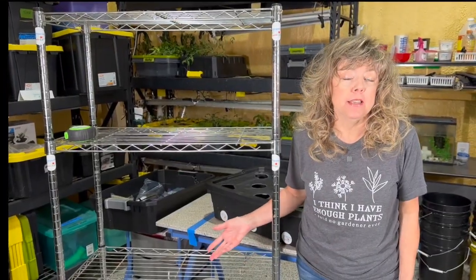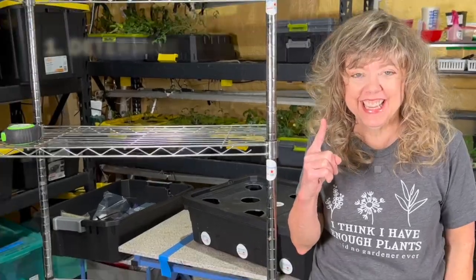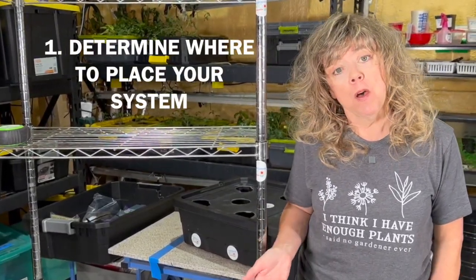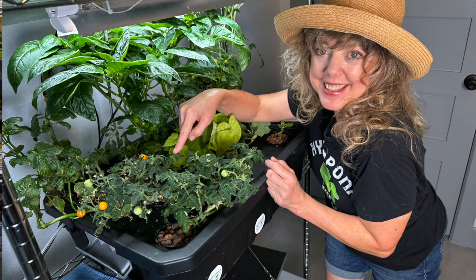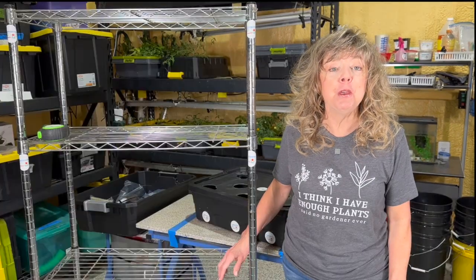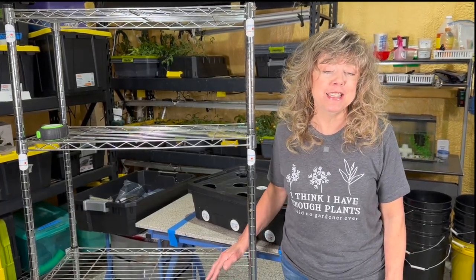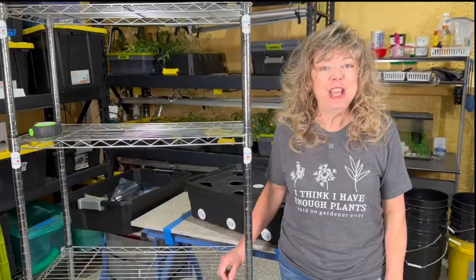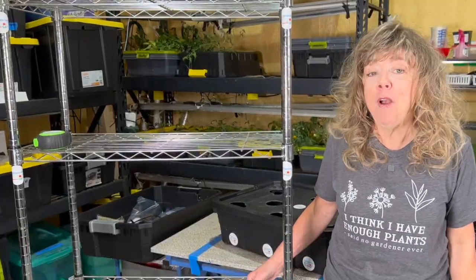It may sound silly, but step one is to figure out where your small space hydroponic system is going to go. I have one in my office. You can put your small space hydroponic system in a corner, on a shelf, in your kitchen. You can put it in a garage or a basement. I've even put some in an attic.